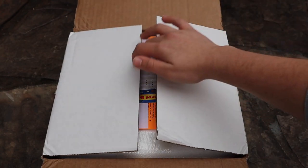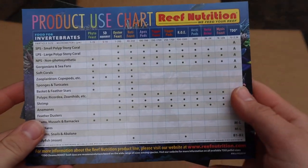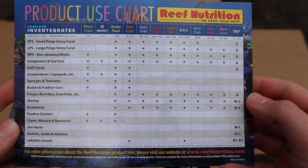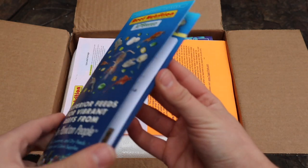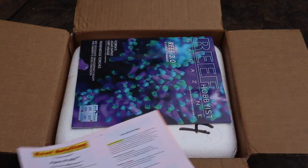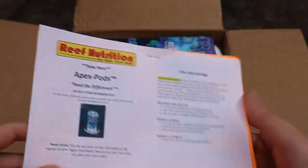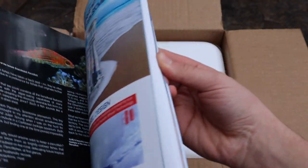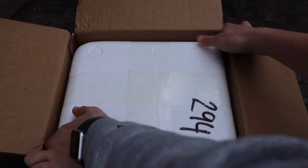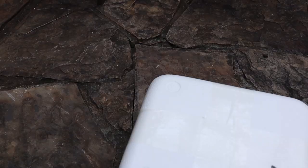Here's the box I got from Reef Nutrition. Right on top they have a use guide showing what foods are good for which animals and corals — super helpful. There's also a little instruction book about each product, acclimation instructions for the copepods, and one of my favorite inclusions: a Reef Hobbyist magazine. It's awesome that they include it for free right on top of the box. Great value and a great magazine.